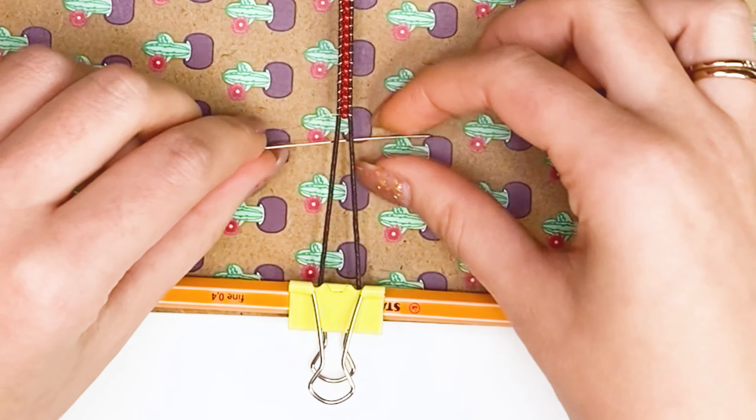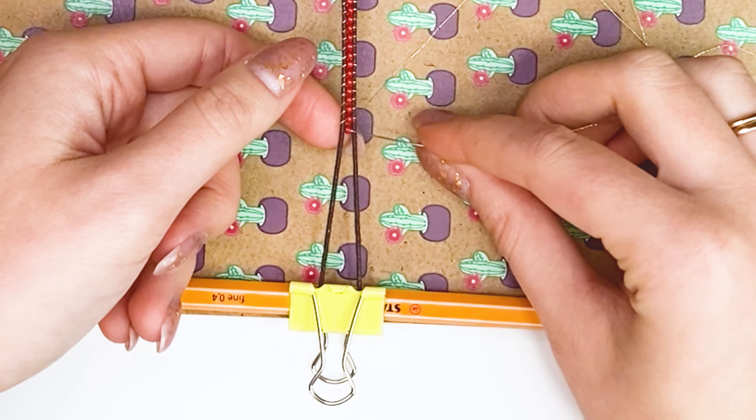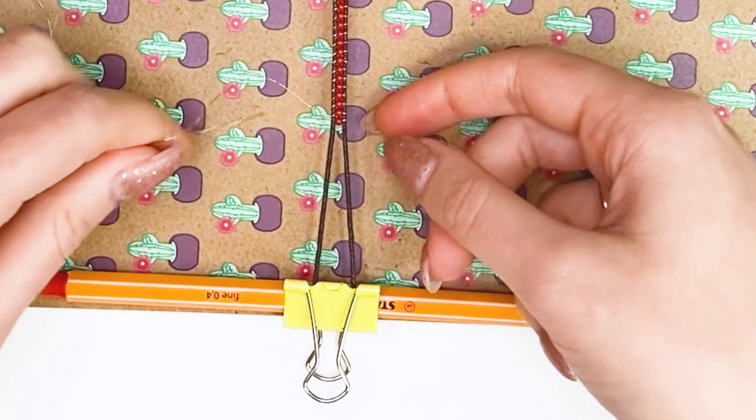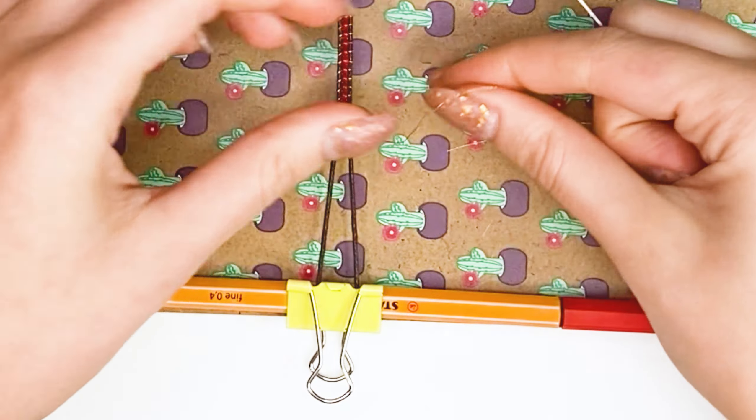Now that the bracelet has become the desired length, we are putting on the last bead. When the thread has returned to its original position, you need to thread the thread again into the bead, but now from below. This will bring the thread to the wrong side.